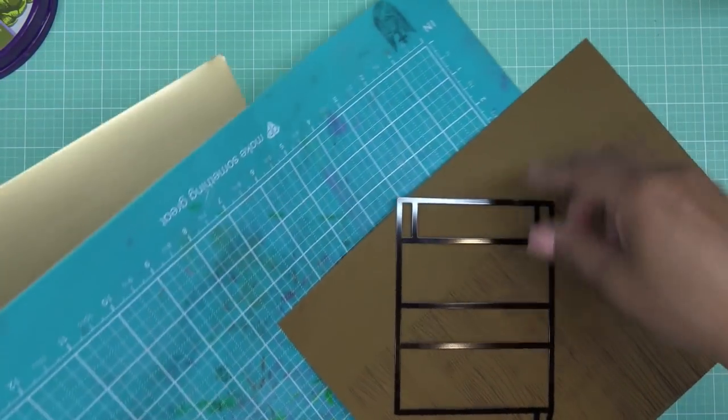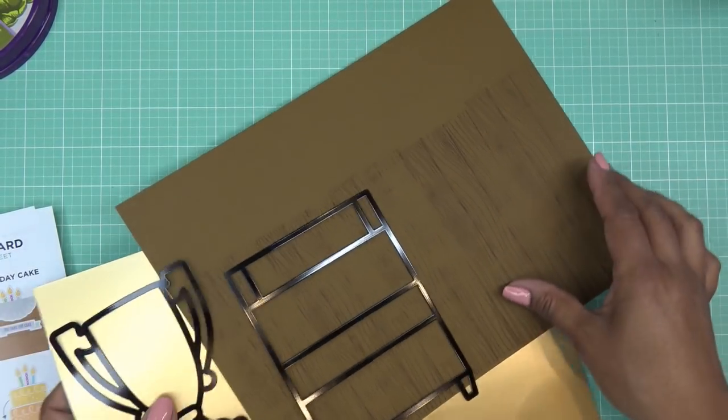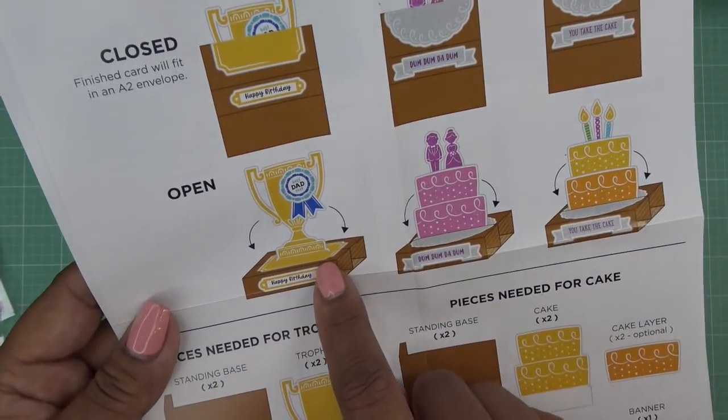I'm going to take the wood grain stamp, pick a dark brown color, and just stamp on this page a few times. I'll stamp across the whole page randomly so it covers everything and then cut out two pieces from it. I brought out my stamping mat just so I can get that stamped a little better, and then I'll cut two of the standing base pieces from this. Then I can decorate it however I like. This one also comes with a little base piece that would go right in here.